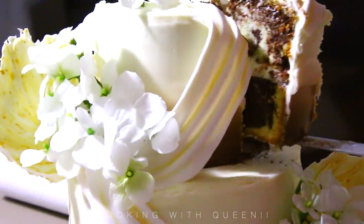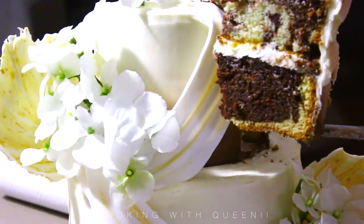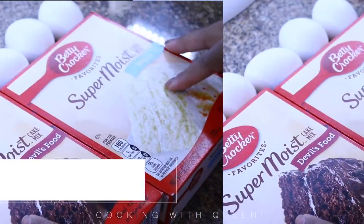Of course every cake video needs the part where you cut a slice, so this is that part. All right, let's get started.